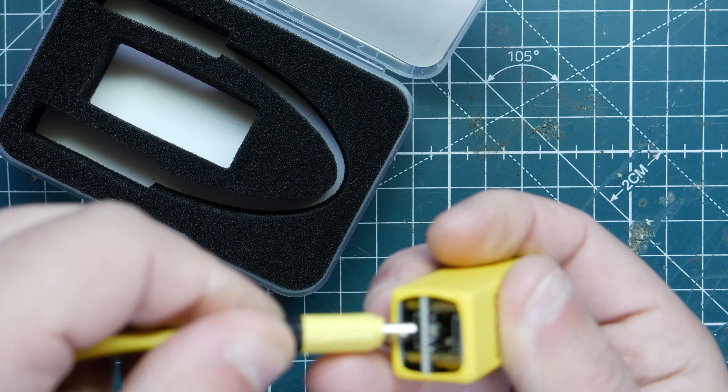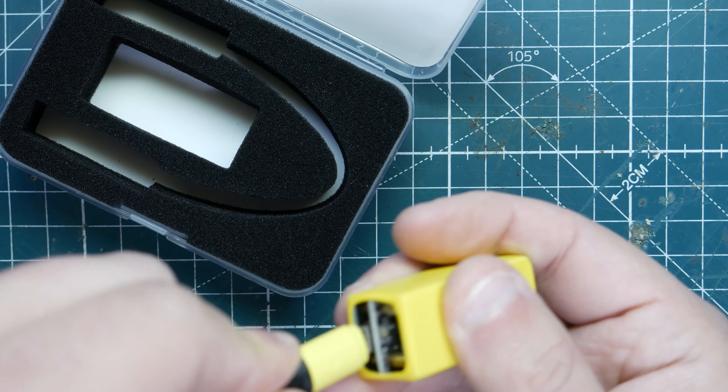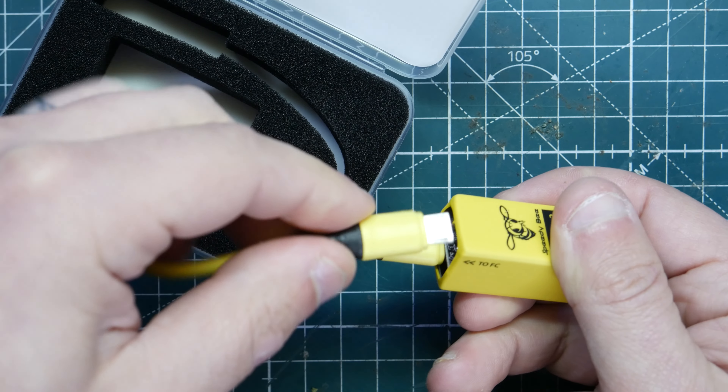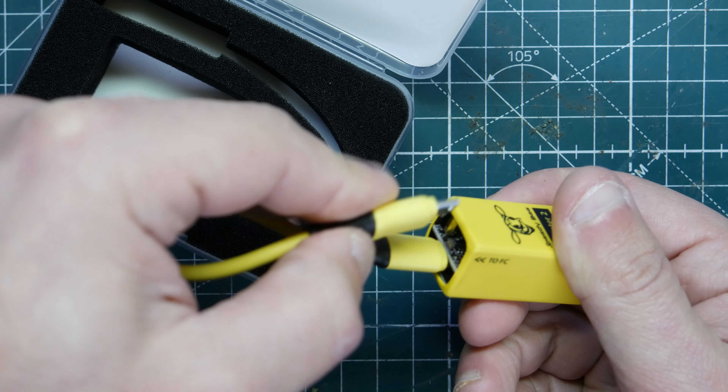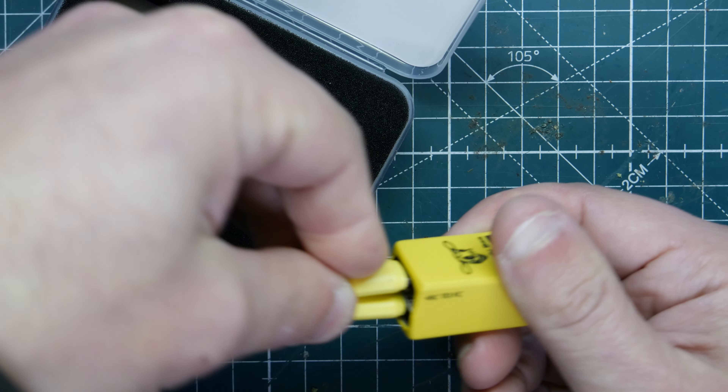The way you connect this is you plug it into the bottom port right there, and you can also connect the other cable to the top. It's a nice compact little travel setup — you can put it in your bag without worrying about messing up your USB plugs. Nice and handy.